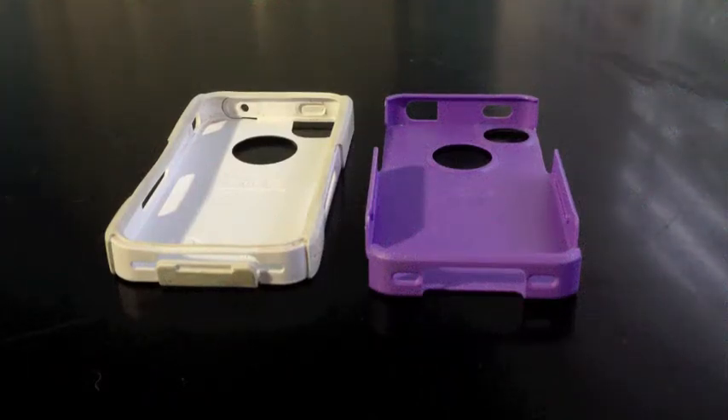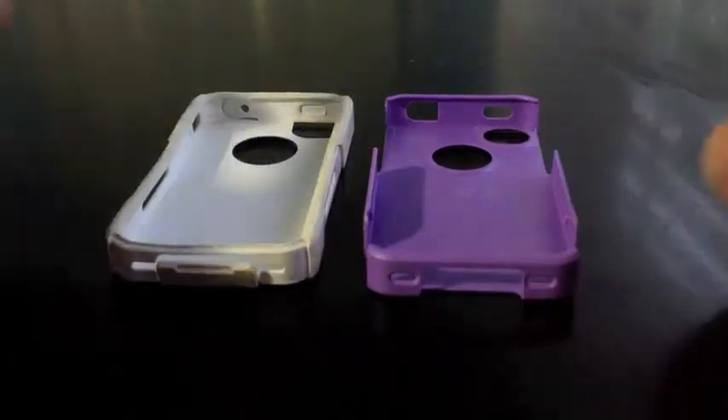Hey guys, this is J-Man Works with another case review for the iPhone 4S. This is the OtterBox Commuter Series in white and purple. This is actually a case I got from my mom, and I am reviewing it right now.